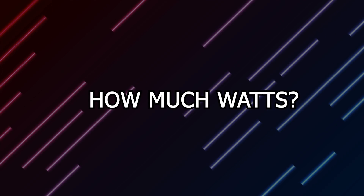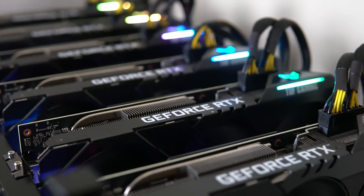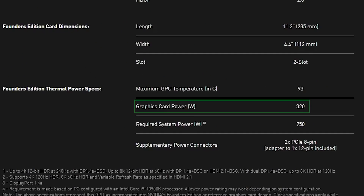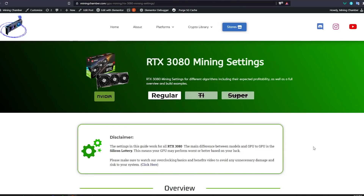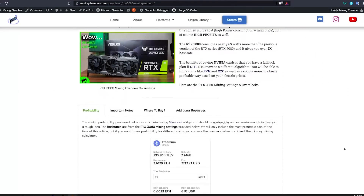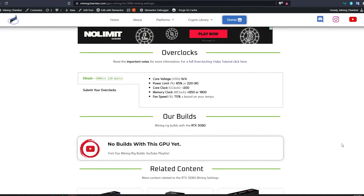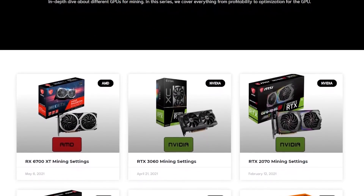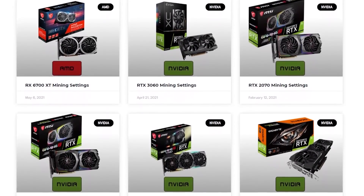First, knowing how much wattage you need. For that you need to keep in mind that GPUs mining use less power than gaming, so you don't need to be looking at the TDP. Instead, check how much wattage your GPU uses for mining — a good place to do that will be miningchamber.com. You'll find different GPUs there with how much wattage they use mining a certain algorithm. If you don't find it there then you can look into whattomine.com or other resources as well.